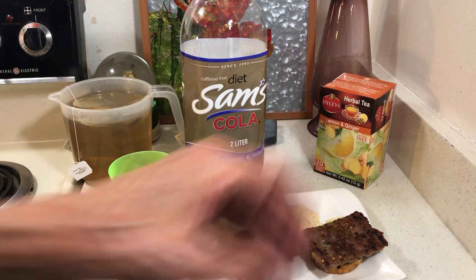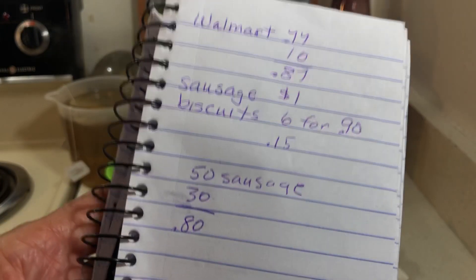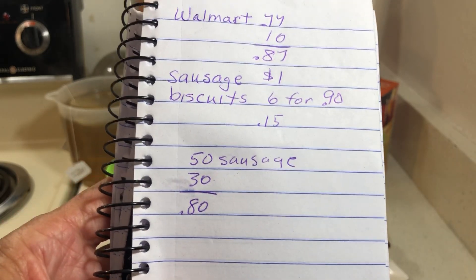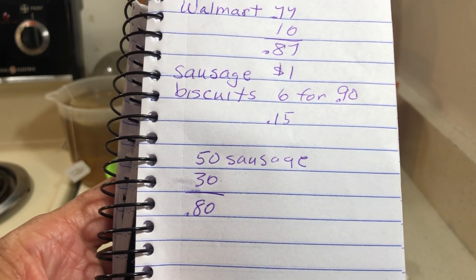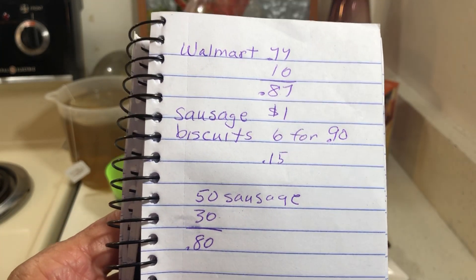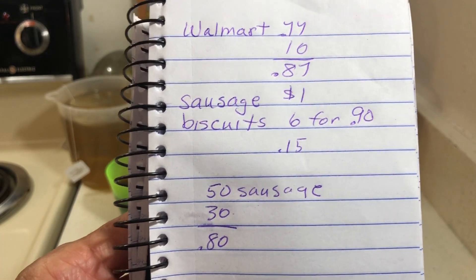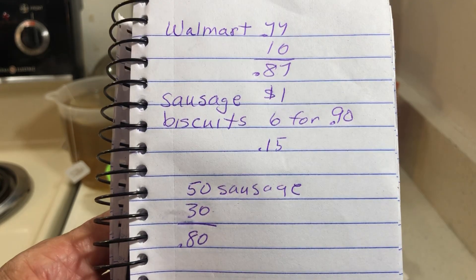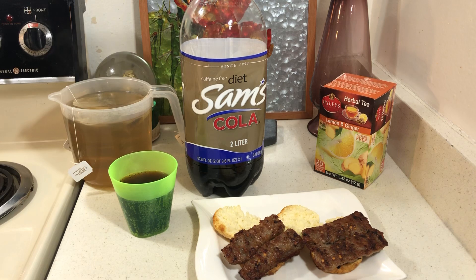And then I would get two sausage biscuits. The sausage was a dollar, so 50 cents because I had four. And the biscuits are six for 90 cents, so that's 15 cents each. Cheaper to make your own, but this is very easy. This meal doesn't take 10 minutes to make. So for two it was 80 cents.